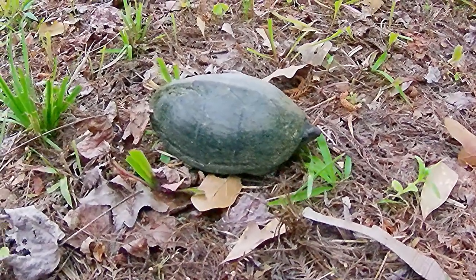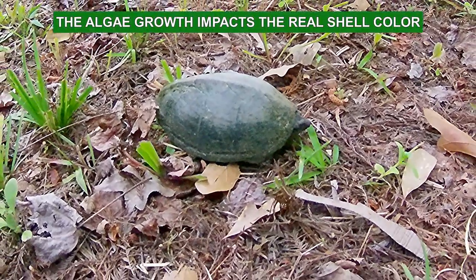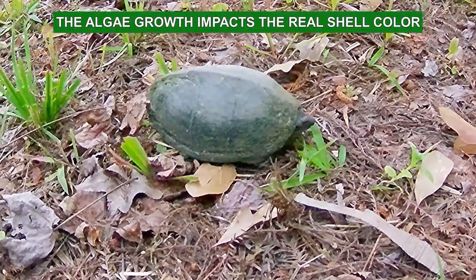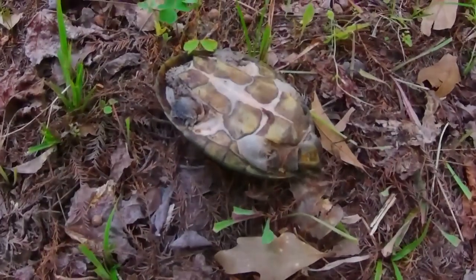This turtle was found next to a pond and goes by several names: common musk turtle, eastern musk turtle, and sting pot. The length is about five inches and it's old. The top shell, or carapace, is a dark greenish black.